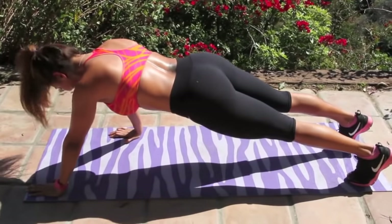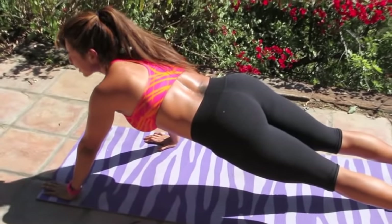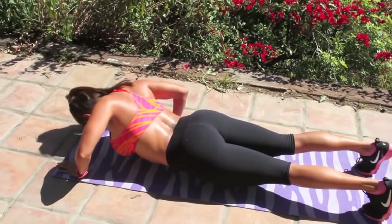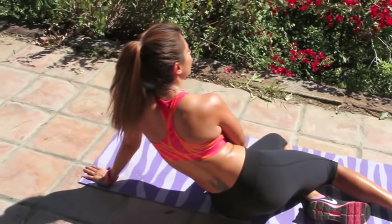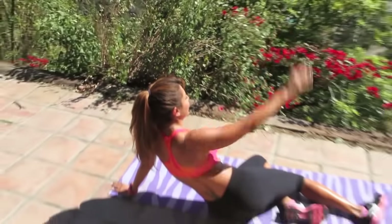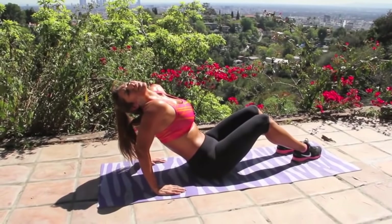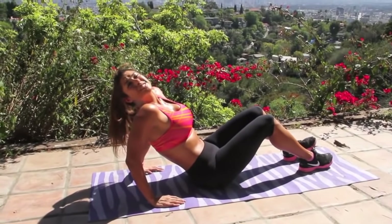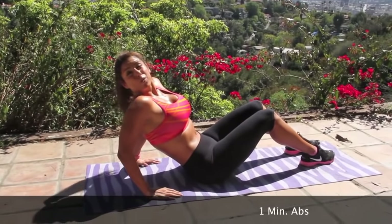One more, you guys — one more. Oh my gosh, I did it! I did it, Hollywood! Okay, you guys — the last final exercise. I hope you guys are sweaty again. Try to do this with the smallest amount of time as possible — just get right into it. If you don't need a break, keep going.